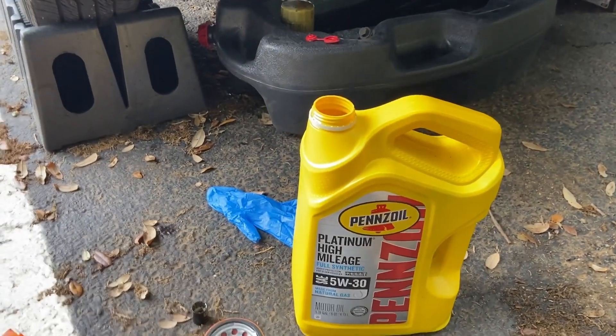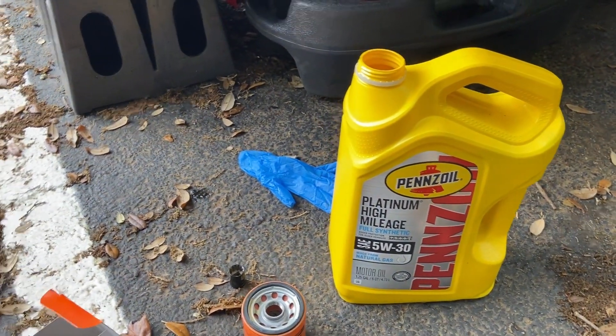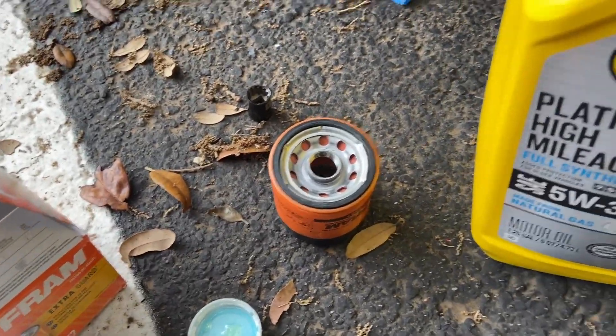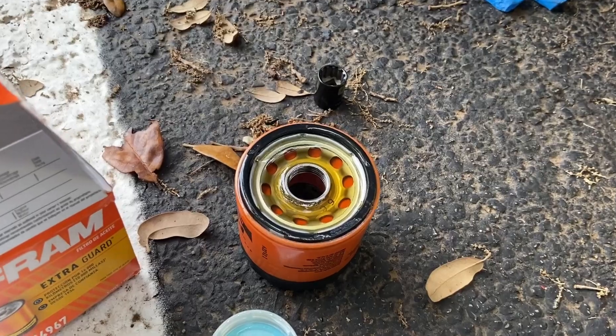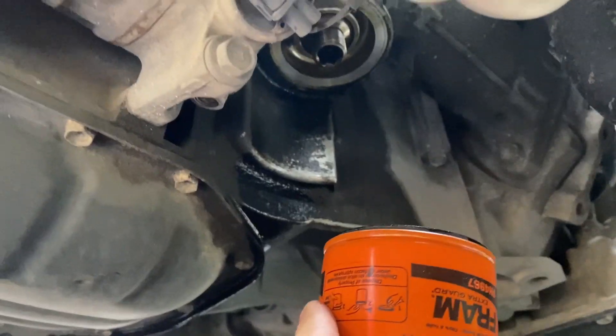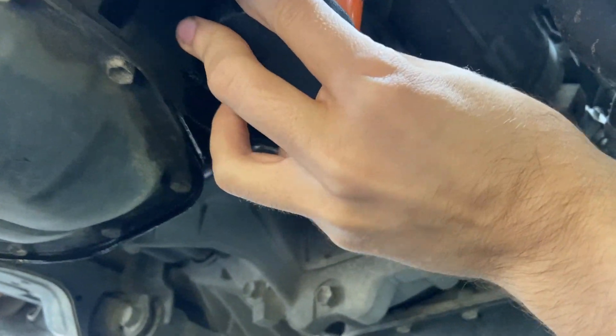A 2012 Toyota Yaris calls for 5W-30, 3.9 quarts. I'm going to go ahead and put a little bit of oil on the new filter off-camera — put some oil on there and clean it off a bit. Now we're going to go ahead and screw this oil filter back on.